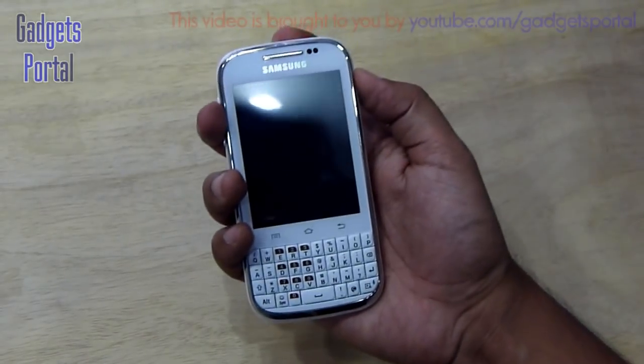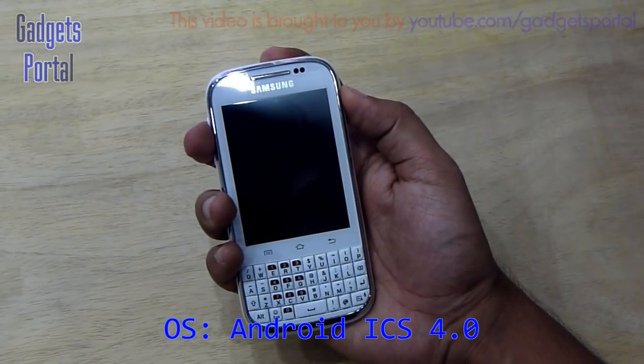Now let's turn on the device and let me show you the LCD and the user interface running Android Ice Cream Sandwich.